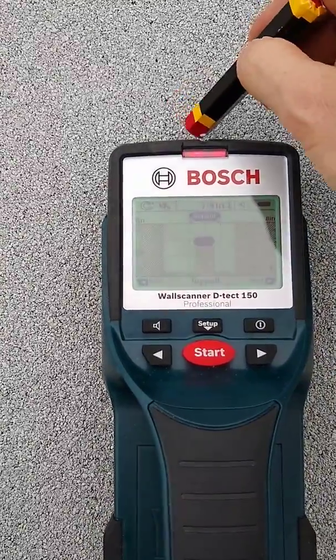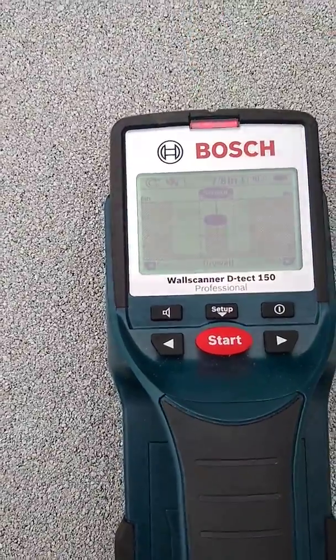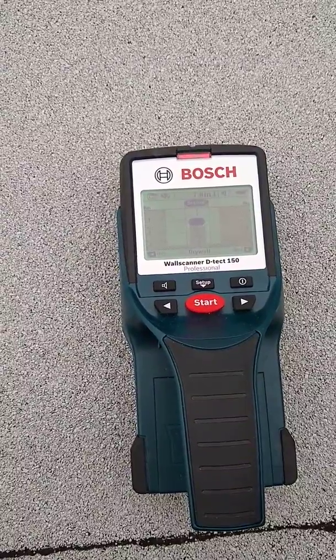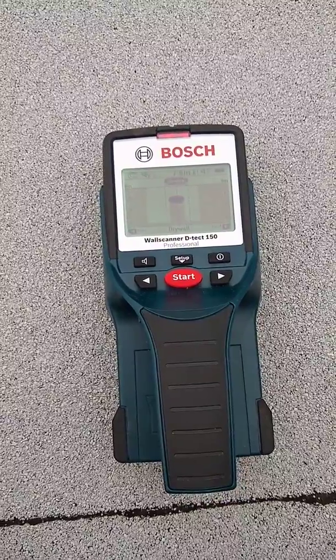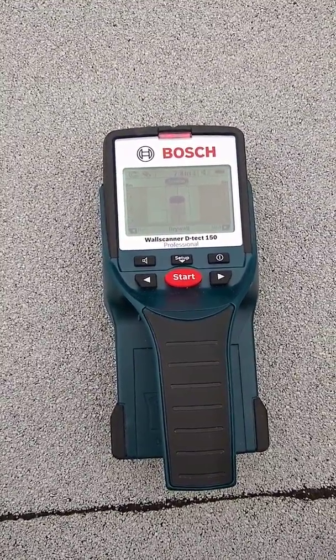We just put a mark right there — easy peasy. So if you've been thinking it's tough to find the rafters and you're concerned about hitting all the rafters when doing your solar, this is the easiest way to do it. Use a Bosch Detect 150 and you will hit every rafter every time. Thanks.